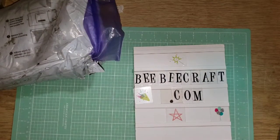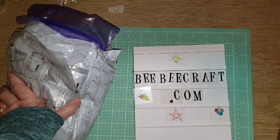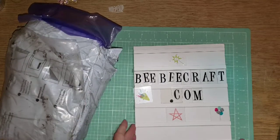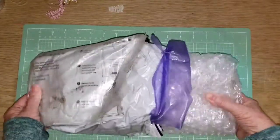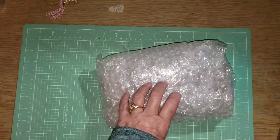Hi, this is Pam, and I have a BB Craft unboxing today from bbcraft.com. I cut open some of the packaging because it's always pretty well packaged, and it came quickly.